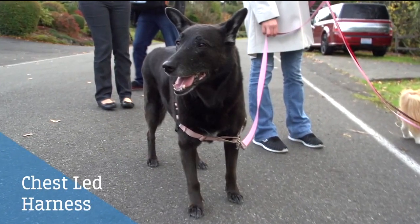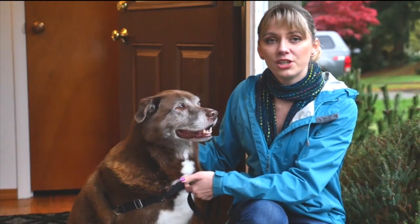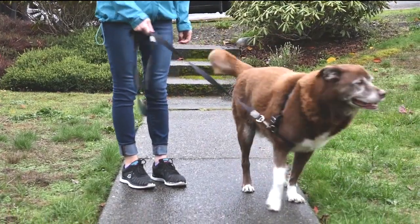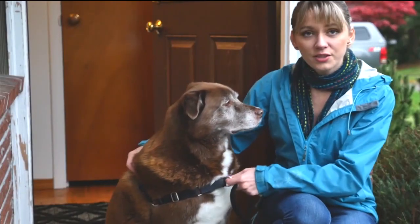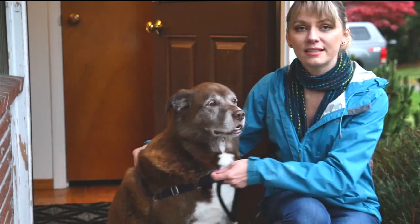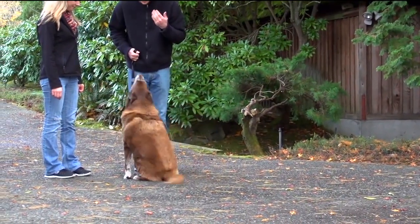Chest-led harness. This type of harness takes the pressure off the dog's sensitive neck. Because of where the leash connects, whenever he tries to pull, it actually turns him towards you. So this ring right here, when you pull him left or right, makes him lose his center of gravity. He is forced to turn toward you instead of going forward.